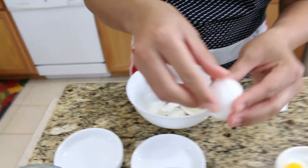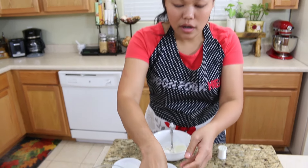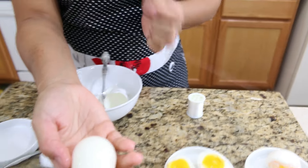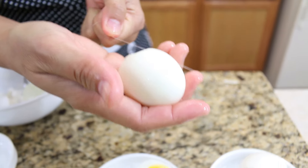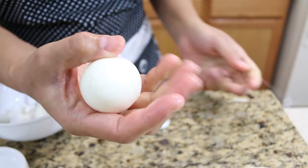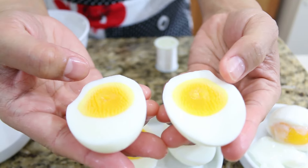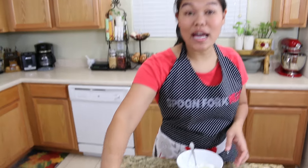Next are our six-minute boiled eggs. Same thing — start peeling from the bottom, clean off the extra shell. Now I'm gonna show you how the egg yolk looks inside the six-minute one. Same thing with the string — see, super easy when you do it like this. You can see the egg yolk is cooked more than the four-minute one.